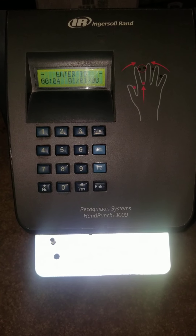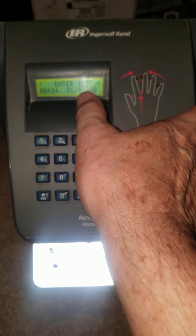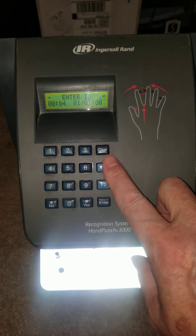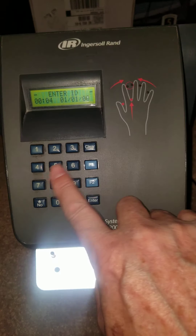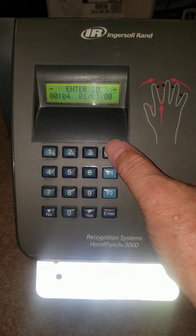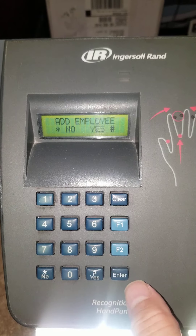To get started, press Clear then Enter. It's going to say 'Enter Password.' You'll use the number four and the Enter button. You need to be quick with these two steps because it will time out quickly. So: Clear, Enter, enter password four, then Enter.